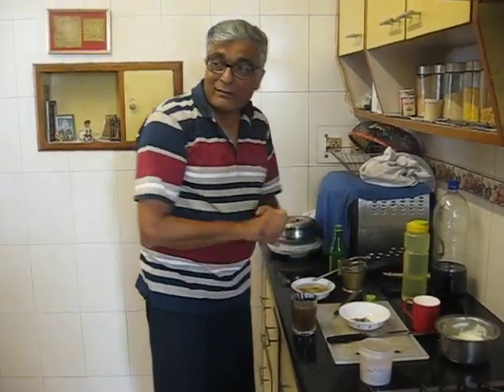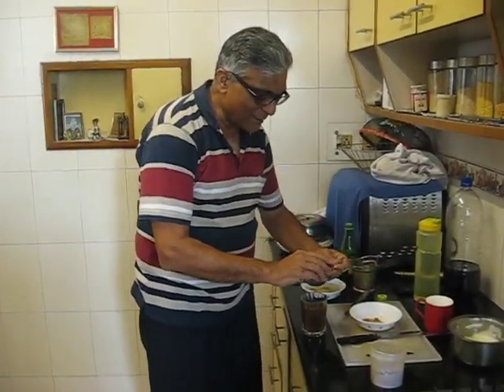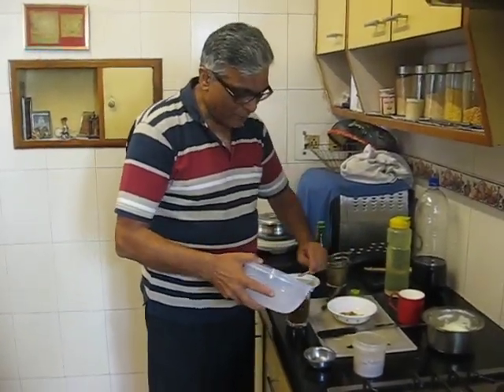If you like to add a punch, then we can add a bit of black salt — just a little bit. Add some ice cubes if you like it chilled. I am going to add two ice cubes.